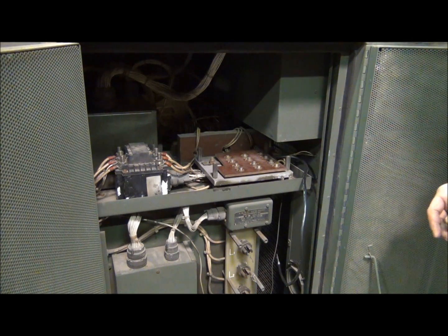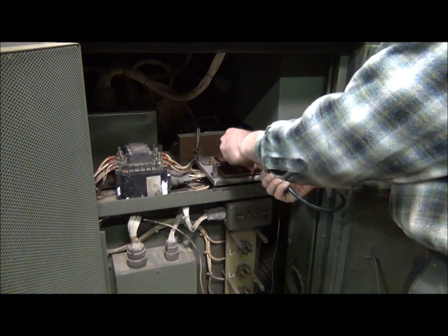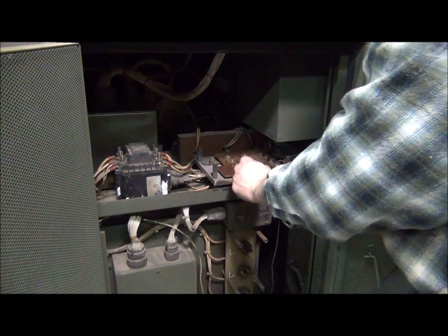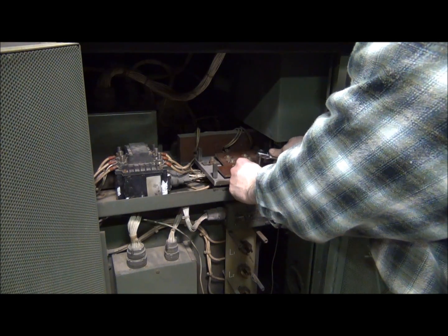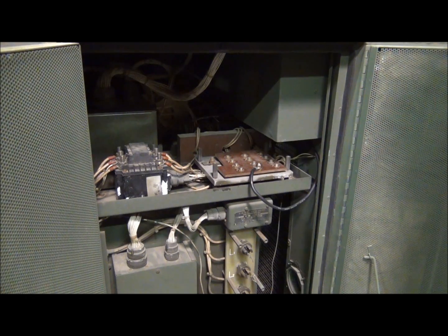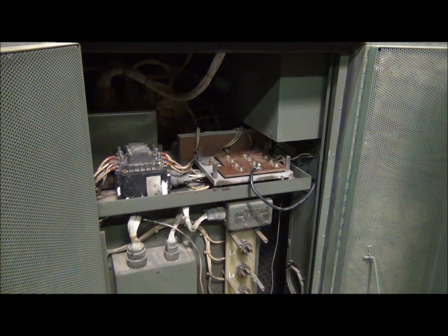Now that we have the voltage reconnection board tightened down, we're going to go ahead and attach our jumper to the T2 terminal, which is right here. Now that we've got everything tightened up, we have gone from the generator's factory three-phase Y configuration, which looks like this, to a dog-leg or low zigzag configuration for single-phase, which looks like this.